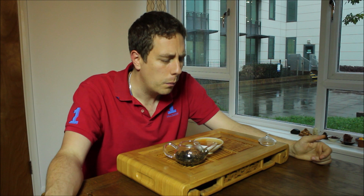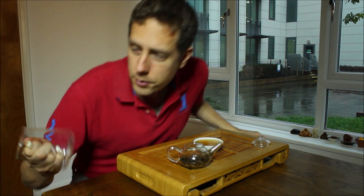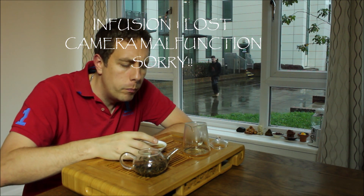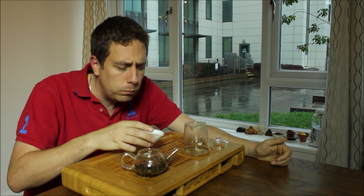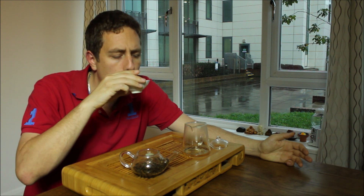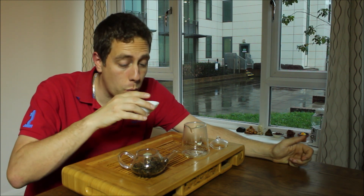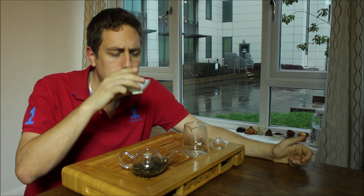That first infusion is coming in a very dark yellow. The chi has started to sort of kick in somewhat. It's still very smooth, just gliding down. It's still not letting go — still holding on, not letting everything loose quite yet. It's getting a bit stronger. The bitterness is coating my cheeks a little bit, but nice and smooth.